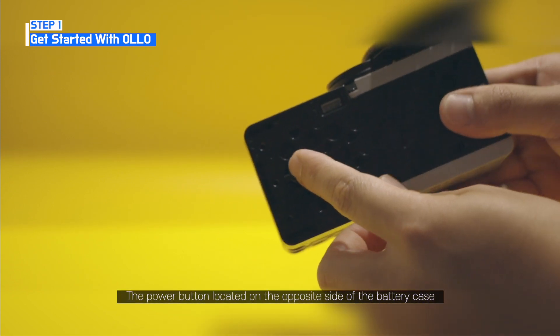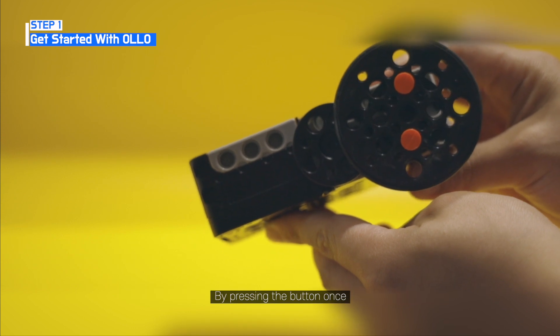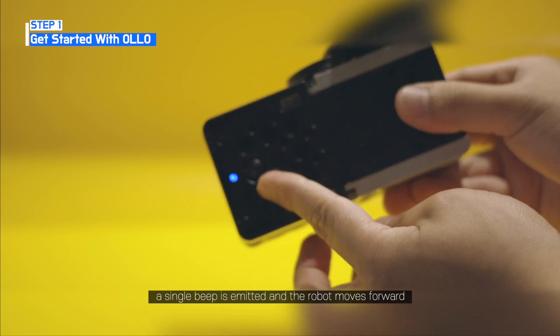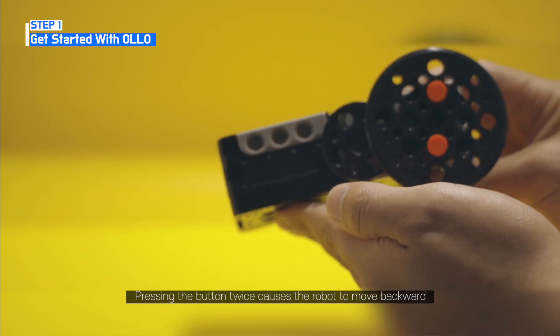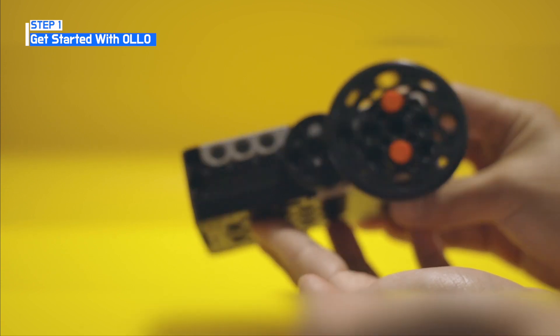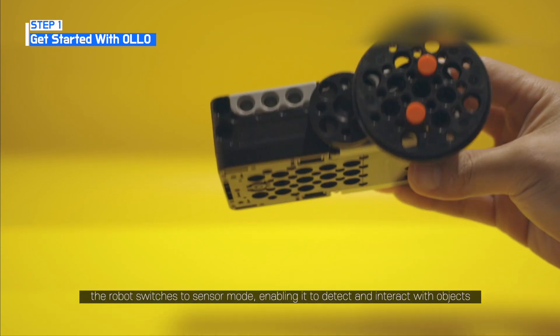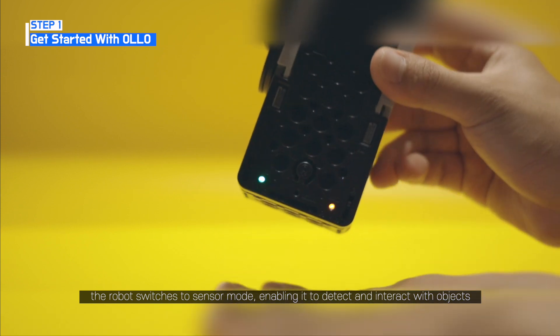The power button is located on the opposite side of the battery case. By pressing the button once, a single beep is emitted and the robot moves forward. Pressing the button twice causes the robot to move backward. If the button is pressed three times, the robot switches to sensor mode, enabling it to detect and interact with objects.